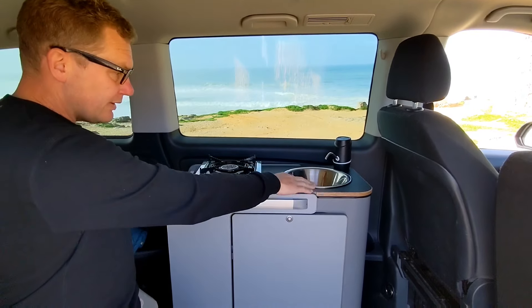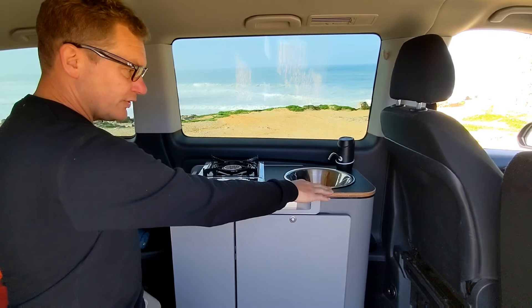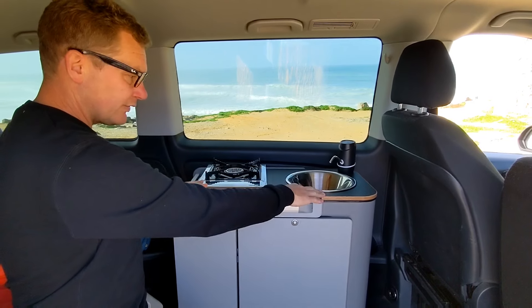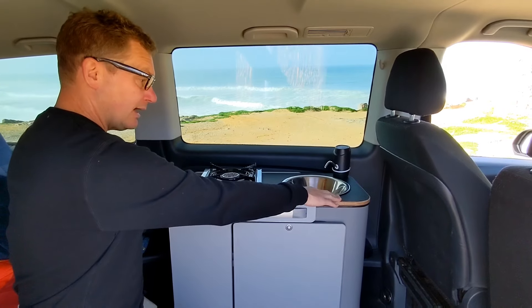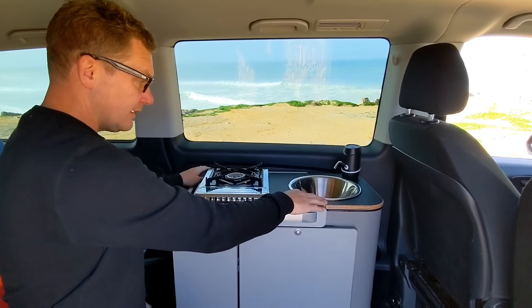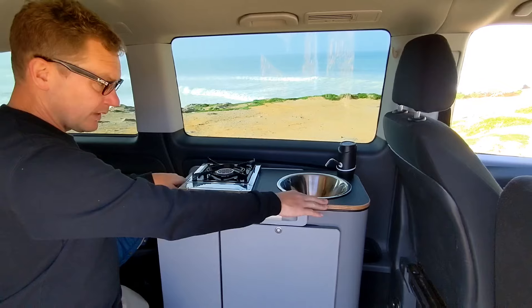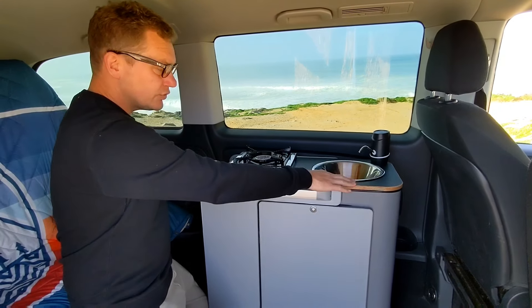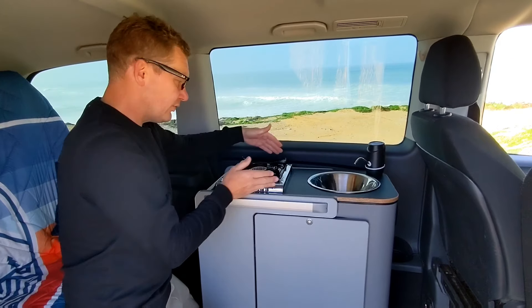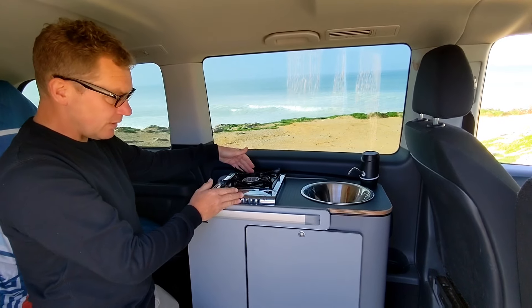The tops are interchangeable — that's the hybrid nature of it. So even if you buy one version, you can, at a later date, interchange the tops. We may have quite a number of tops. We have a bamboo top, and a version for a can, single burner hob.